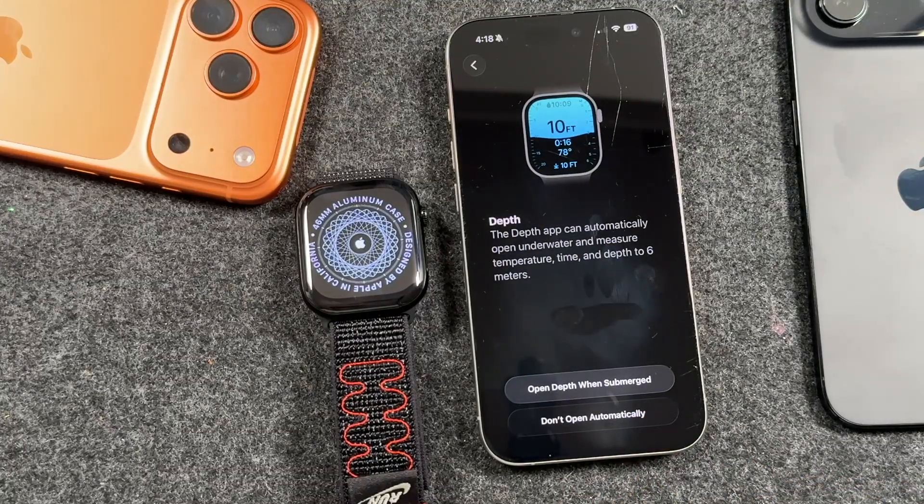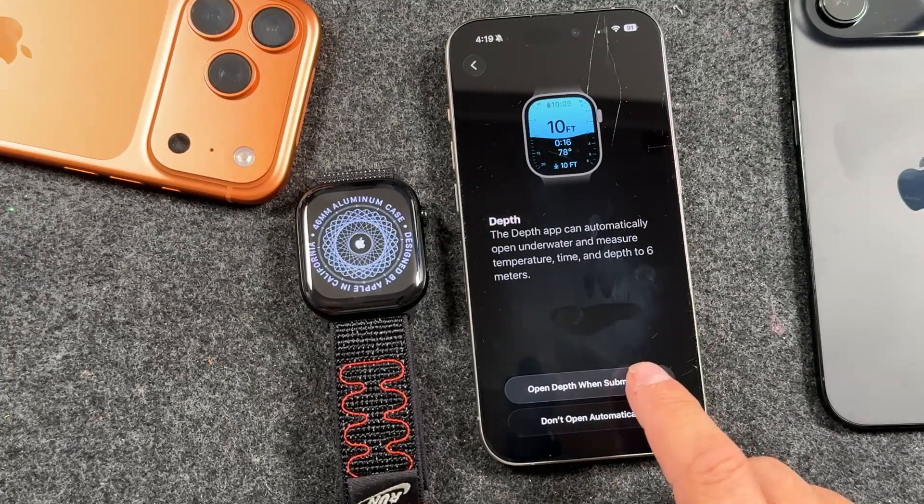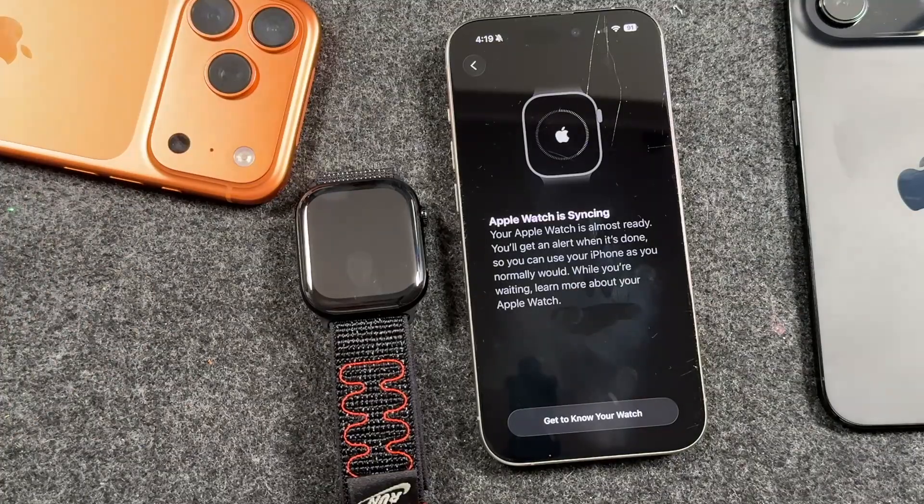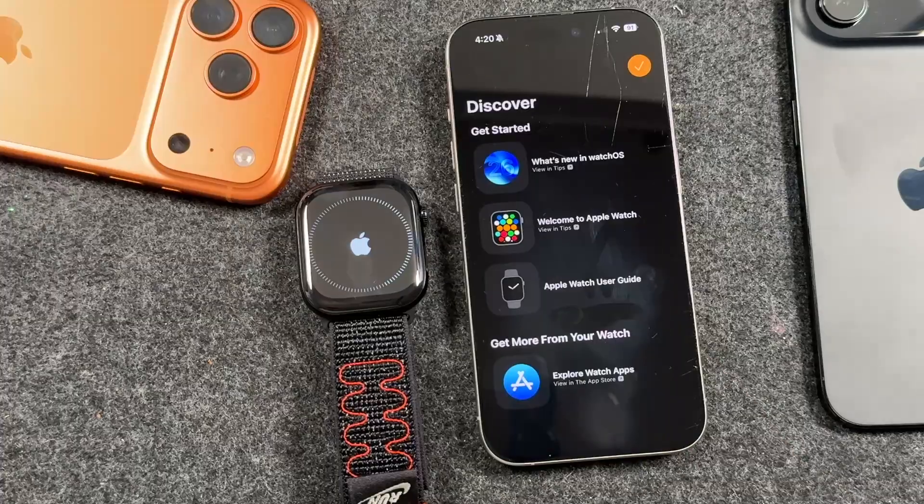Open depth when submerged — it'll measure various things like temperature, depth, and time. We'll have it set to open when submerged. And it's going to start to sign in to our Apple account. From here you can set up Apple Pay. I'm not going to do that — I'll set it up later.